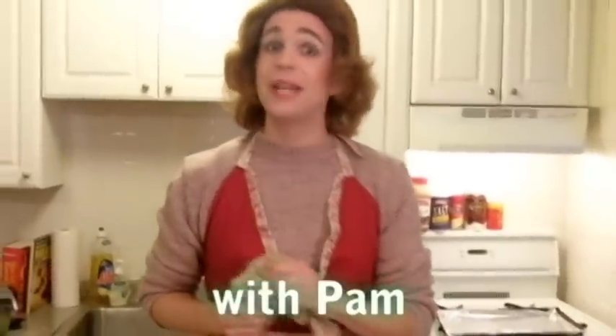Now, many of you at home have been asking me, Pam, when are you going to start doing those crafts and show us a great cooking idea, like those creative craft ideas? Well, today is your lucky day. As many of you know, St. Patrick's Day is coming up very soon, and Carol and I would usually go down to the Bennigan's for our Wednesday annual visit for some green beer.